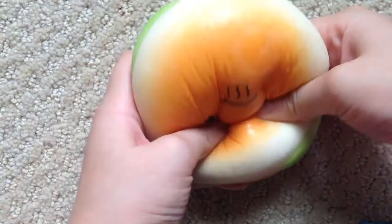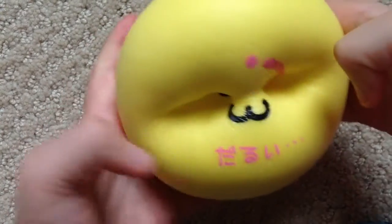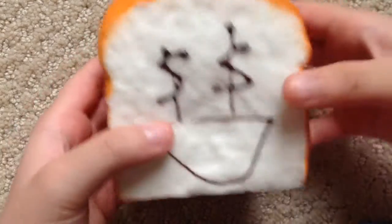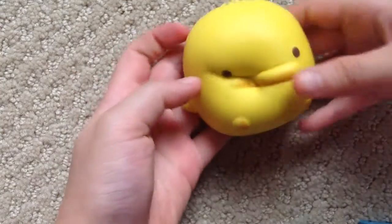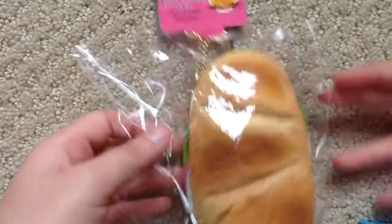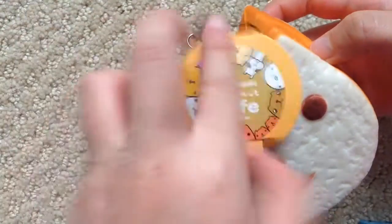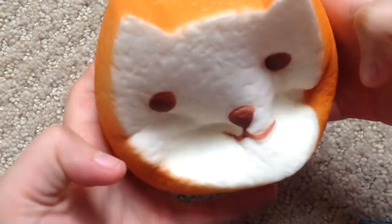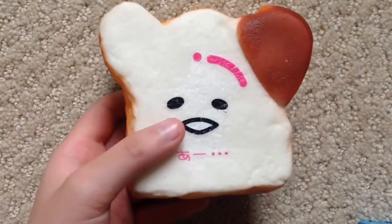Anson burger, yellow emoticard bun or Gudetama jumbo bun, replica roadie toast money face, duck squishy, some kind of Patricio or Pamperoni squishy, capybara sun bread, melon pan bread, Gudetama toast with a chocolate ear.